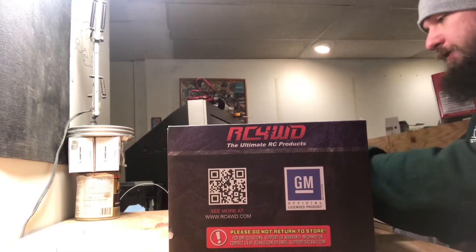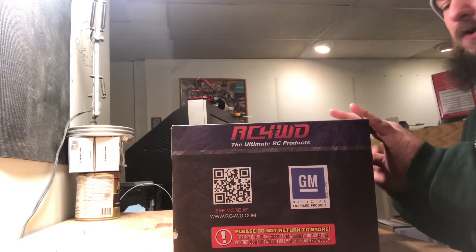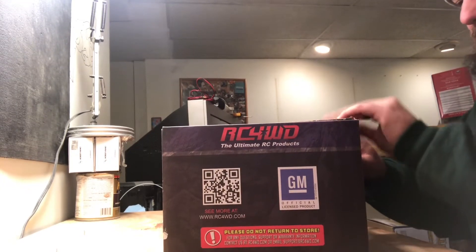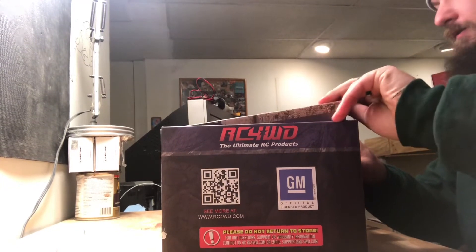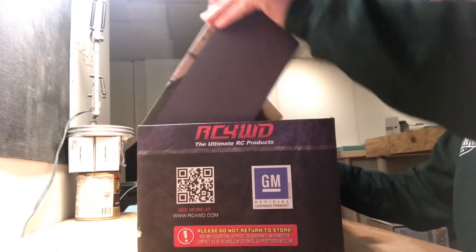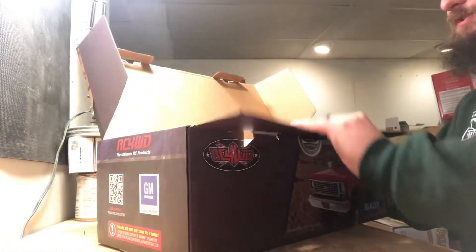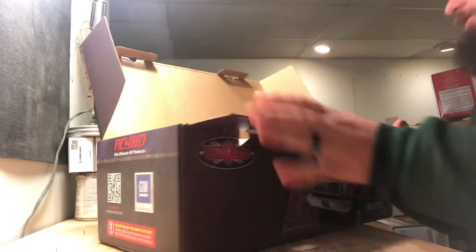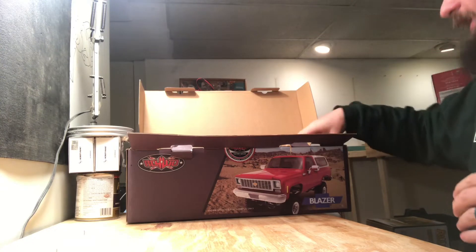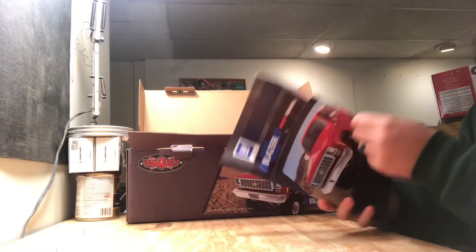Those of you who watch my videos know I just got a new truck. I'm getting ready for a comp coming up at Motorama at the Harrisburg Farm Show Complex. I'm already registered to run my SCX10-2, which has a lexan body. I just got a new Gen 8 and I want to run that at Motorama as well, so I needed to quickly come up with a hard body.